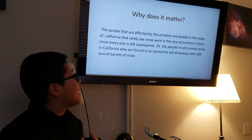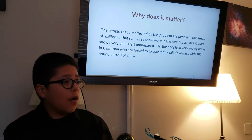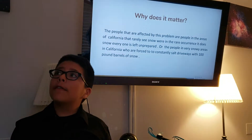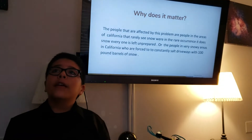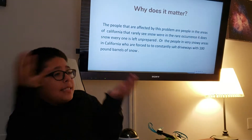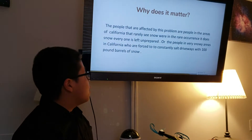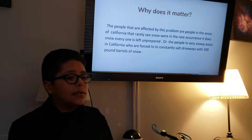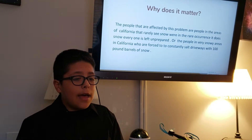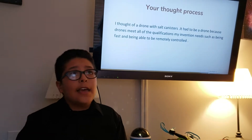The people affected by this problem are people in areas of California that rarely see snow, where in the rare case that it does snow, everyone is left unprepared — no one knows what to do, and it's basically chaos. Or people in very snowy areas of California who are forced to constantly salt driveways with hundred-pound barrels of salt. Sure, it's good for working out your muscles, but not very convenient.